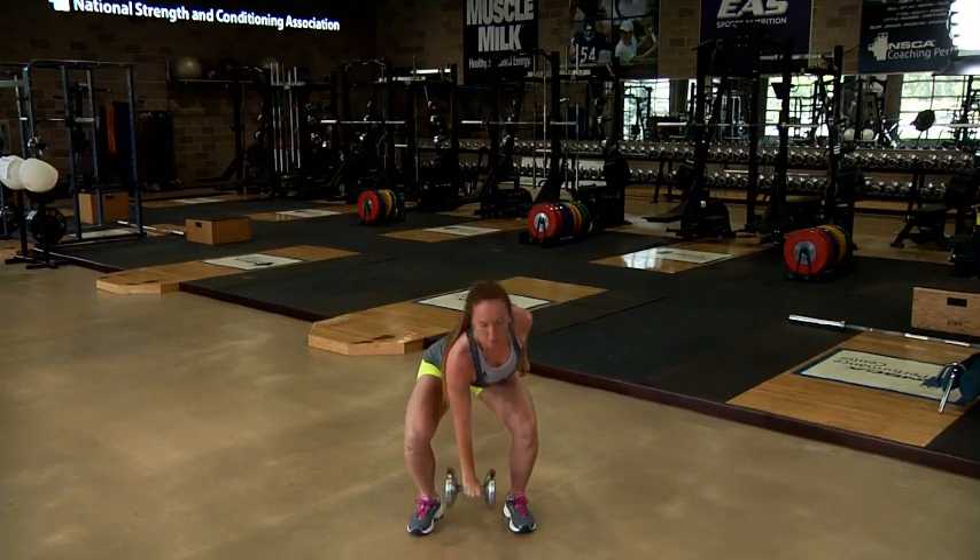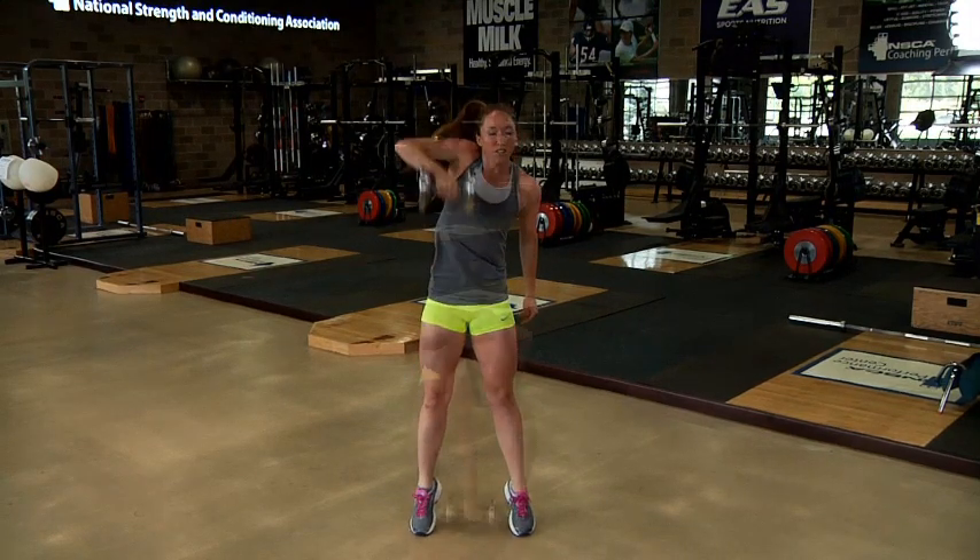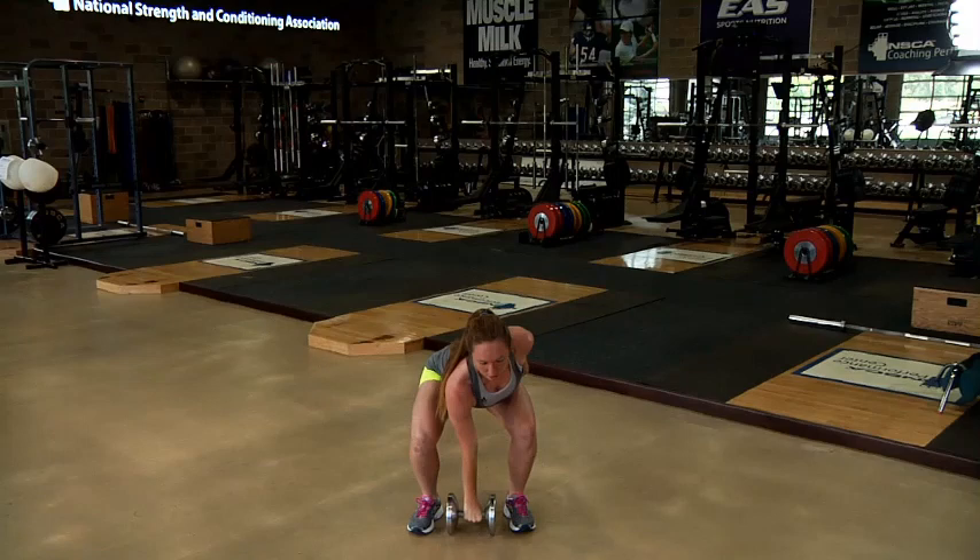The dumbbell should slide up the thigh or remain close to the thigh as it accelerates upward. The elbow of the arm holding the dumbbell should remain extended as the knees, hips, and ankles are extending.